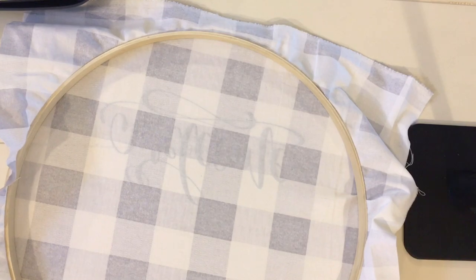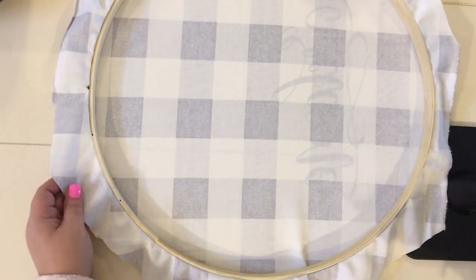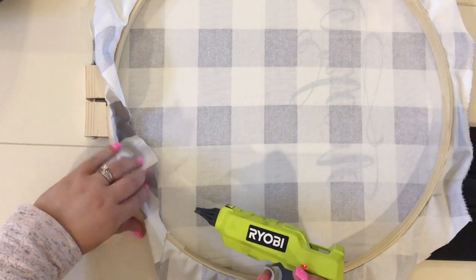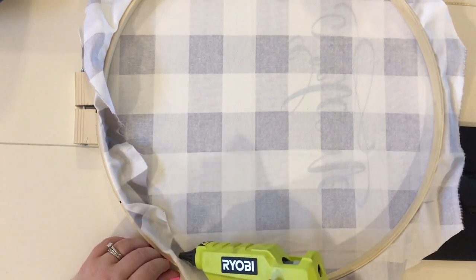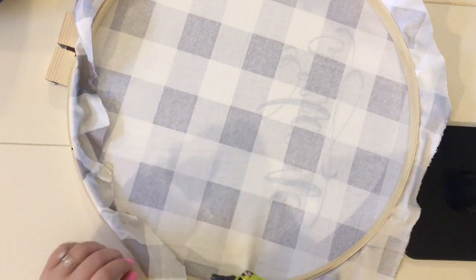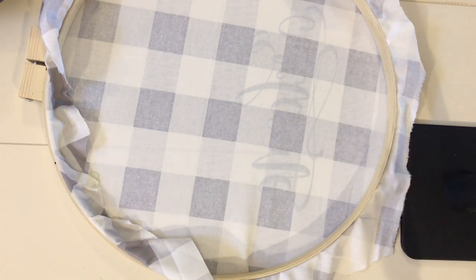Once that's done, go ahead and cut the corners off the overhanging fabric. Then, using hot glue, take the fabric and glue the inside of the wooden ring, folding it over bit by bit all the way around. You can cut off more fabric if needed — I like to have a little extra and pull it tight as I go. Just be careful not to cut too much fabric and not to burn your fingers when gluing along the edge.